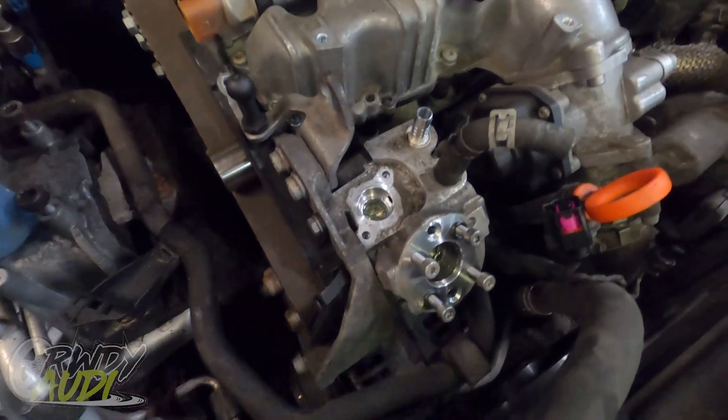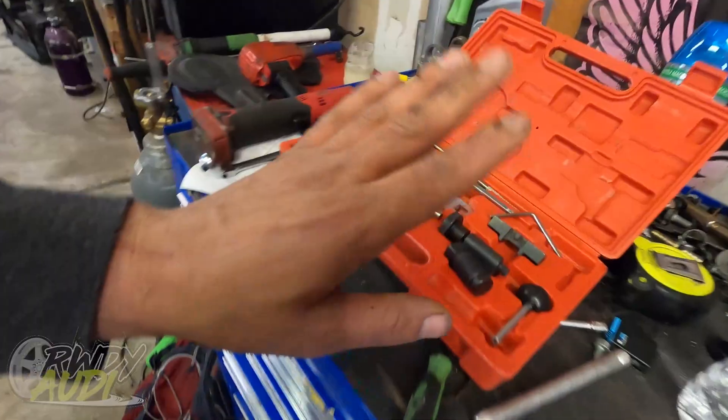We are going to get this CP4 pump off. I've got the timing kit for it — came in the mail about a week ago. Haven't had a lot of time to deal with it, but the reason this job is challenging is because my experience with TDIs is limited.